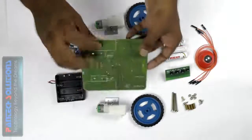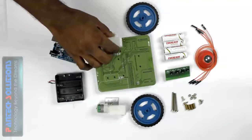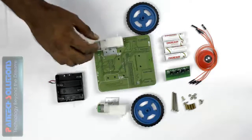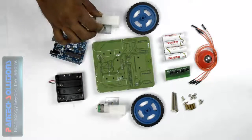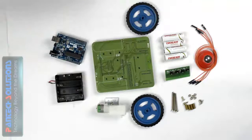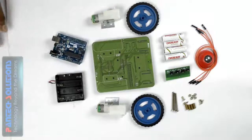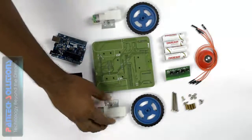In this board we have four holes. We can simply place our motor here, then connect the motor using a screw and bolt — it is a very simple connection. We also have two points there. This point is used for connecting your motor. When you interchange the voltage at this point, the direction of the motor will be changed.